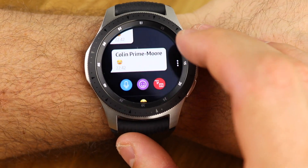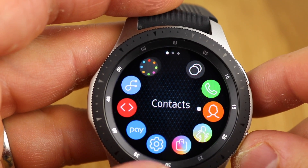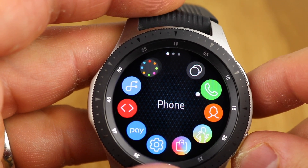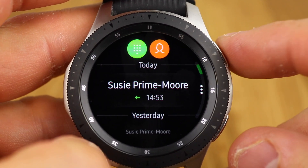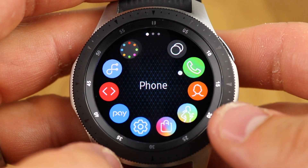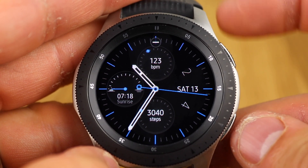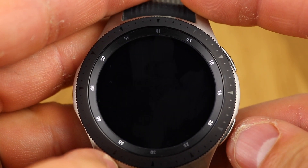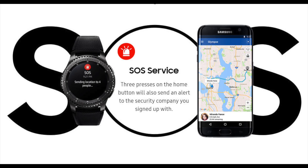Going through the buttons quickly: the top button acts as your back button, and the bottom button is your home button. A single press gets you to your applications, and you can use the bezel to scroll around them. The home button is also a multi-function button — double-tapping it can be programmed to do certain things, so in my case I've got it launching the simple clock interface. Triple-clicking that button brings up the SOS function, allowing you to dial home and send your location via your mobile phone.